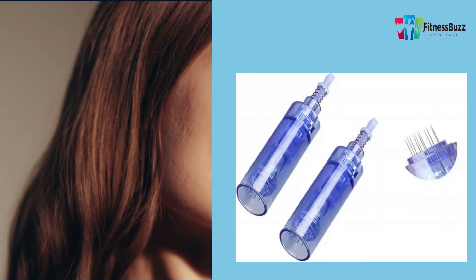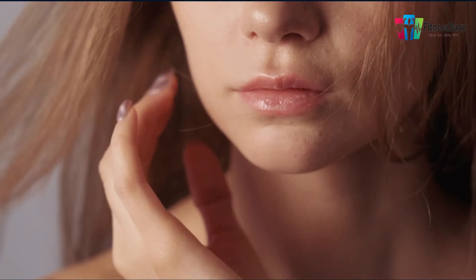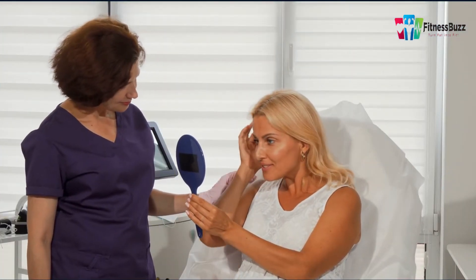Dr. Rama is a less expensive alternative to Dr. Pen, although it lacks the same level of bells and whistles. The Dr. Rama Ultima A1 micro needling pen is an excellent workhorse option for treating acne scars and age symptoms at home.